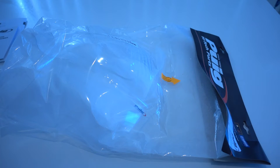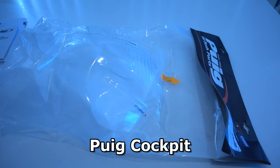Hi everyone. I'd just like to do a quick unpacking of a new Puig windscreen I have for my Honda CB400. This is a Puig Cockpit model.